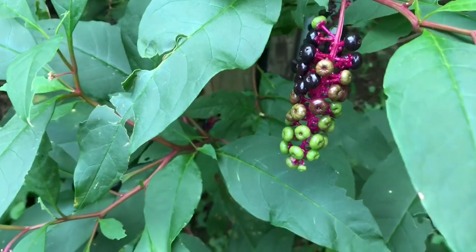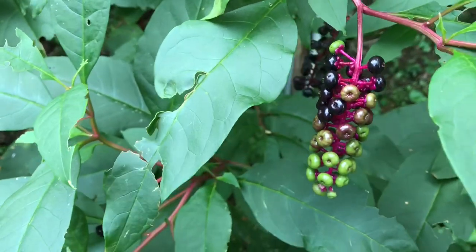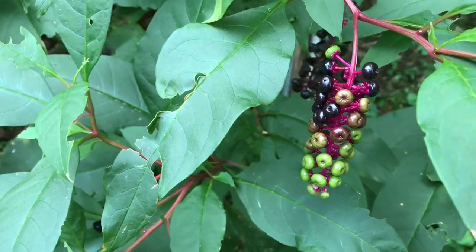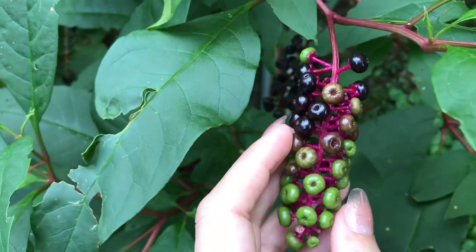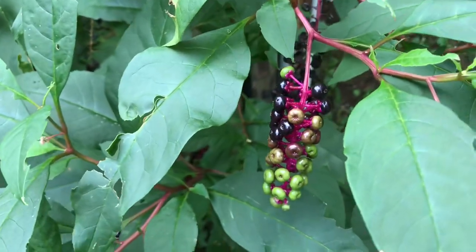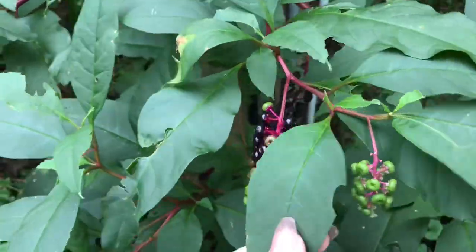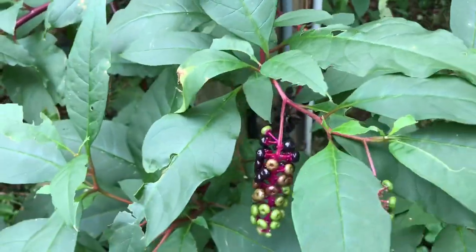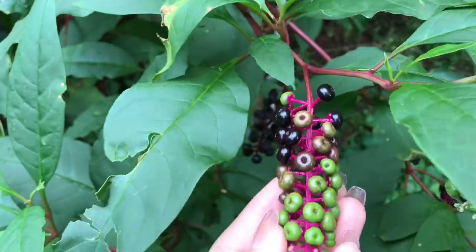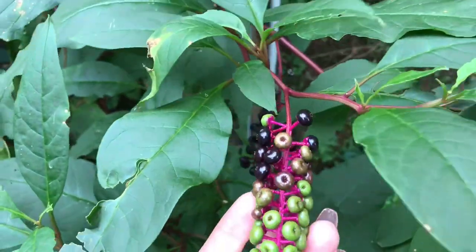If you're going to do this, use caution and don't let little kids around it. It has killed people who consumed the berries or leaves that weren't cooked properly. At this stage in the plant's life you can't eat the leaves raw, and as it gets bigger it becomes more toxic. Just be aware — it is poisonous.